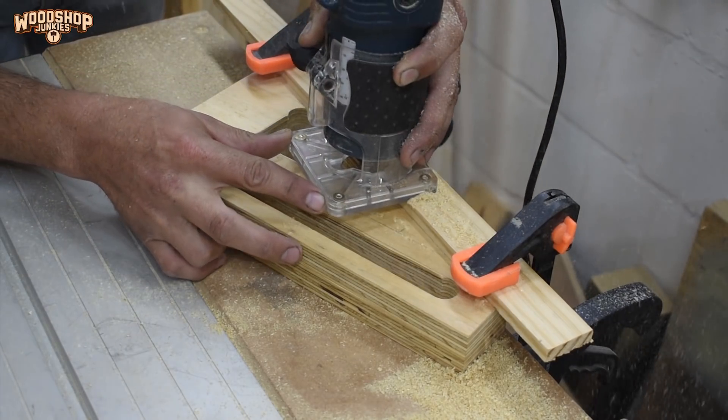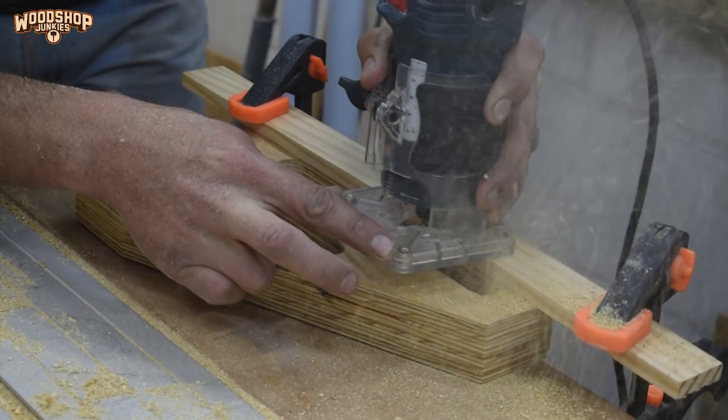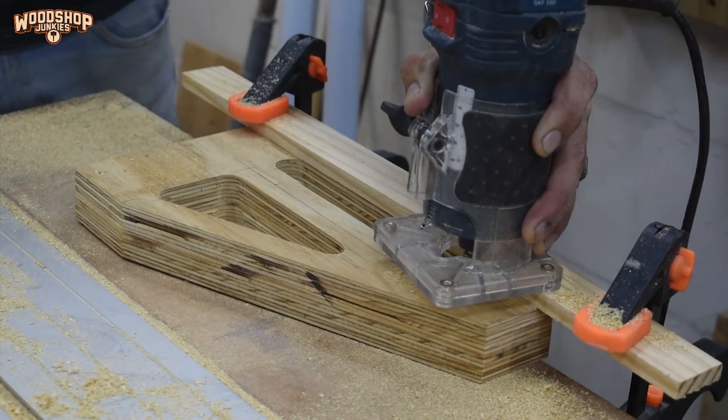I finished off the cutouts by tidying up the edges using a flush trim bit and my trim router, and softened the edges with a small chamfer.